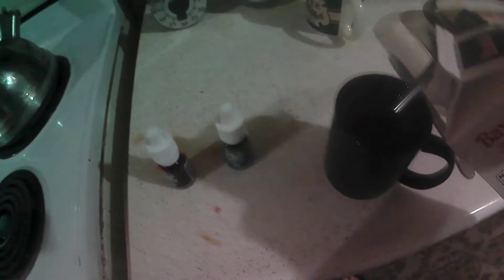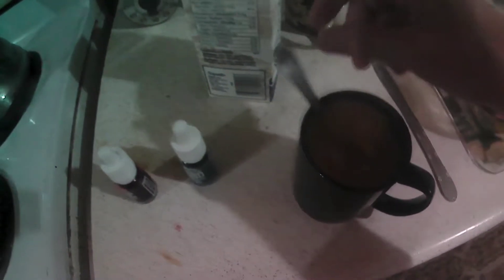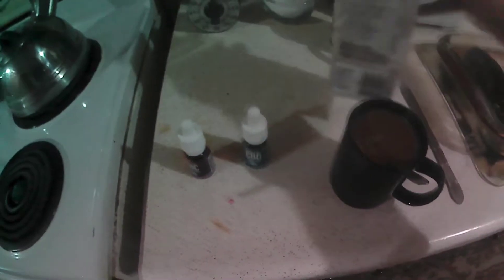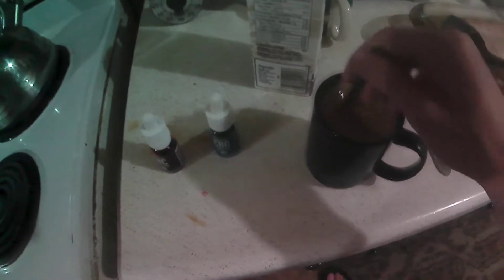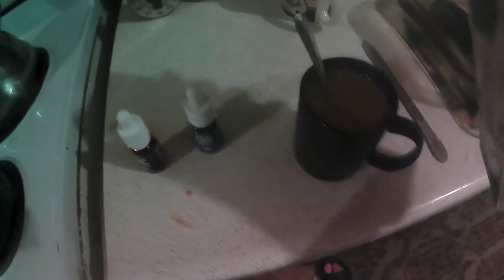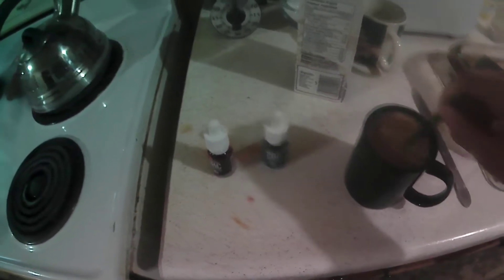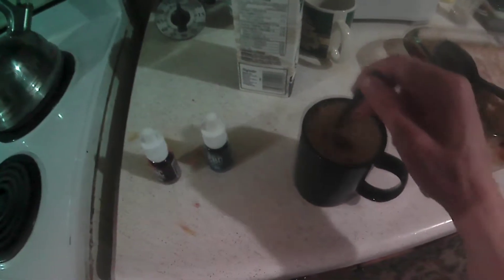Now I'm going to add the cream. I'll make it fat soluble by adding the creamer. Add a little more creamer — maybe just a little tiny bit. There. Now it's safe to put your THC oil in it.